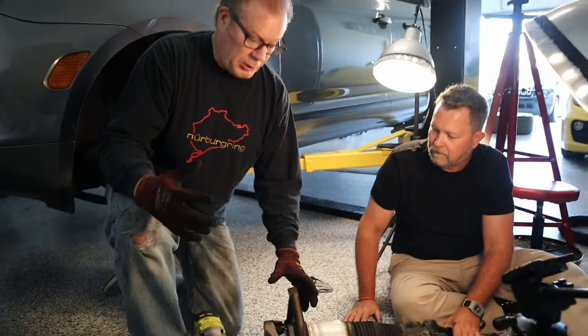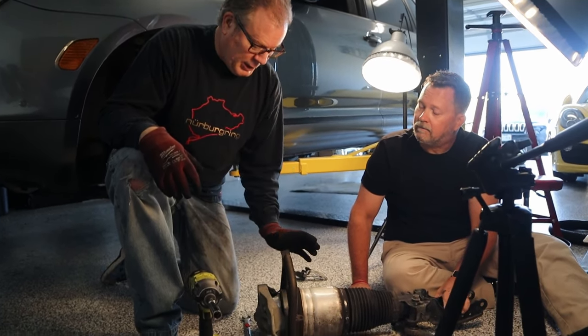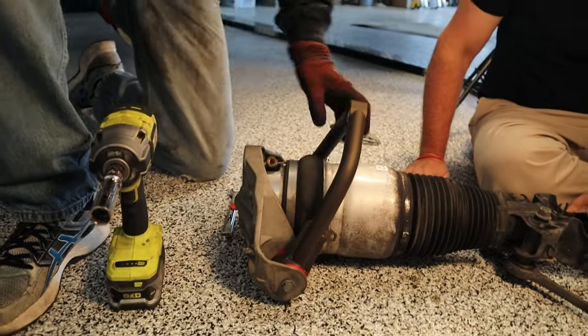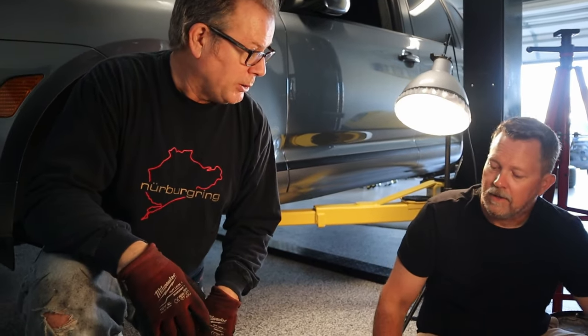We put the control arm back in — we actually reuse the same bolts, which makes it really easy. It slides in really easy; we didn't have to use a mallet or anything. The reason it does that is because it has these high-end Delrin bushings, which as a lot of suspension guys know from race setups, Delrin's the way to go.